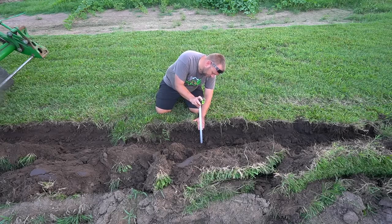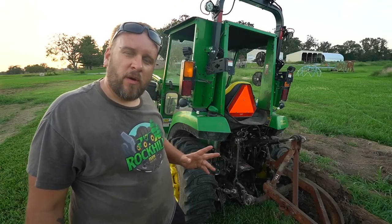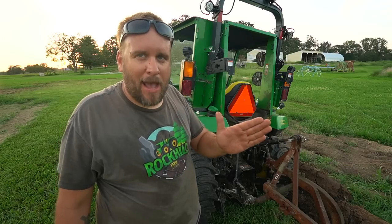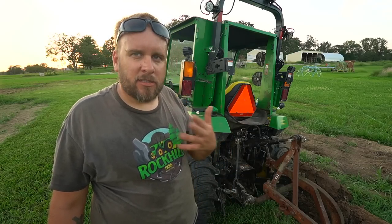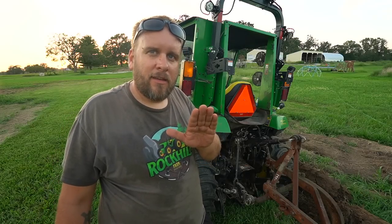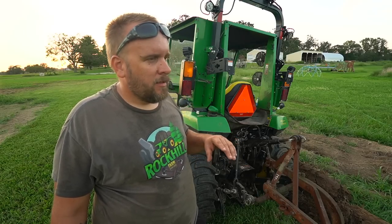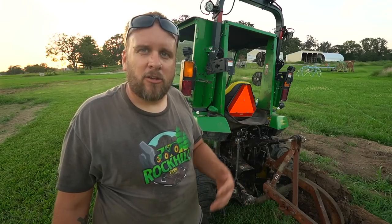We are currently plowing about 9 inches deep, though less as we went because I kept raising it. I'm going to try to go about 6 inches deep this time and see how it does. From an operational standpoint: I've got the throttle at max the entire time, and I'm easing into the hydrostat — easing in gives you more power than trying to force it. It's in four-wheel drive and I'm holding the diff lock pedal down, so I don't think I can do any more to make the tractor more efficient.